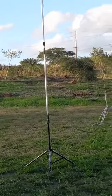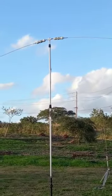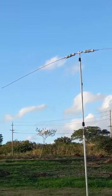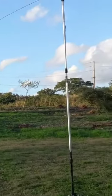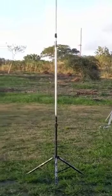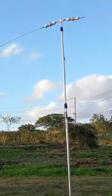My antenna this afternoon is the EZ dipole, along with the Tar Heel vertical. But the EZ dipole can be configured into a vertical as well.